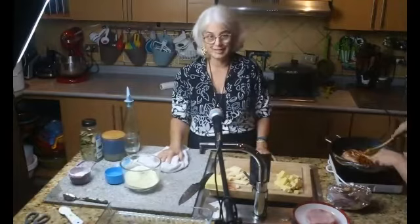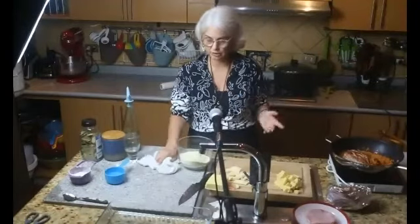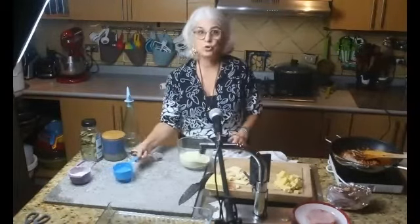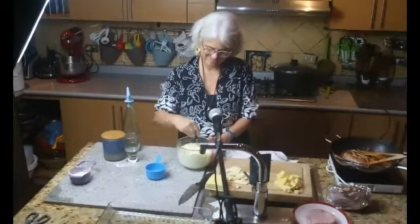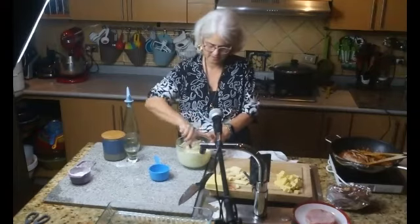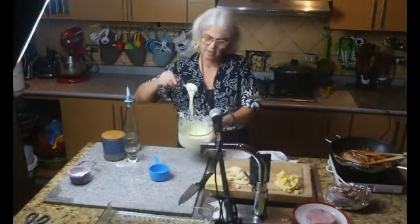Hasta este momento no le he echado sal. Ahora sí, en este momento le puedo echar sal porque ya está sellada, entonces no se seca. Aquí tengo la leche finito. Yo uso la leche finito porque me queda cómoda, pero puedo usar la leche corriente. Cuando no puedo usar leche, le pongo leche de coco o de soya, la diluyo con un poquito de agua. El sabor de leche finito es maravilloso, una de las cosas más ricas que tiene Costa Rica.